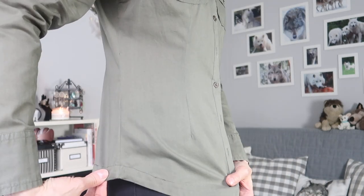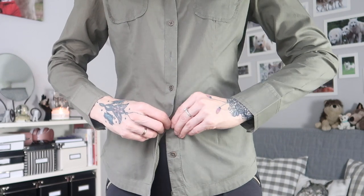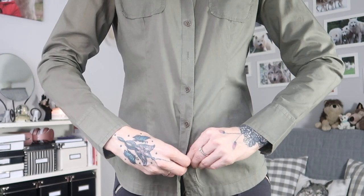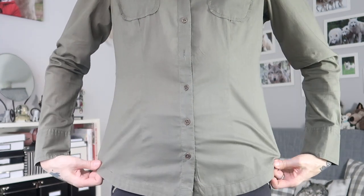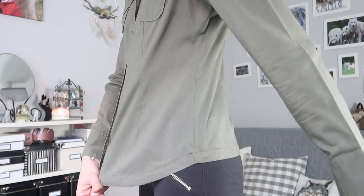Obviously everything looks much better once it's ironed, which I've done now. Here you can see how wide the shirt is on the bottom — it's still wide enough so it's not super tight. But the whole line looks on me way better now, because it was just standing out to the sides. I personally like this so much more. So that's done.